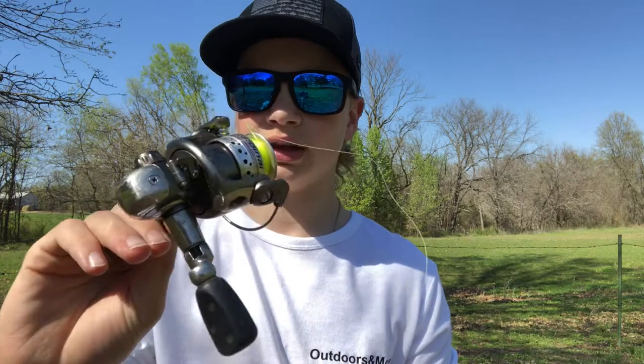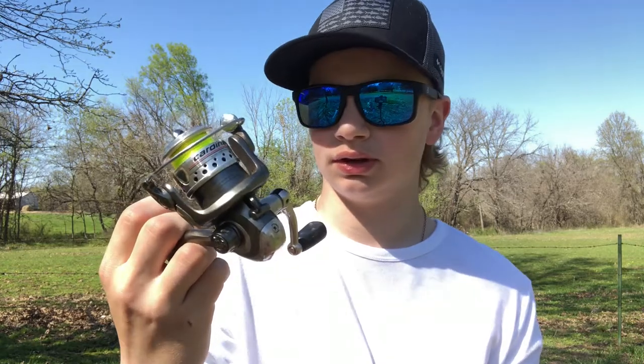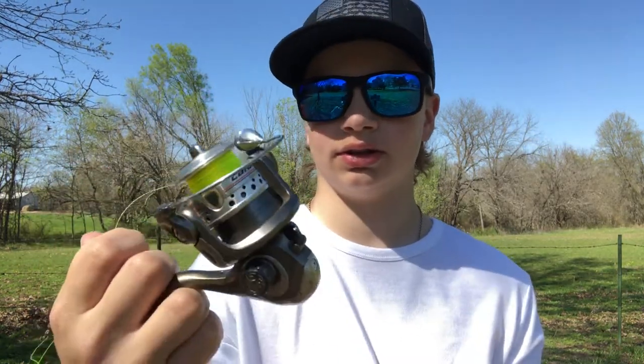Another crappie reel I like to use is this Abu Garcia Cardinal. I like this neon line — it's about four-pound test. I'm a real big fan of Abu Garcia: great prices, great quality. I know they can be expensive, especially for me since I'm 14 and don't have a job yet, but these are great options to start getting into fishing. I like to use this for crappie fishing because it's a bit smaller, paired with a super light ultra-light rod — though I broke that one too.